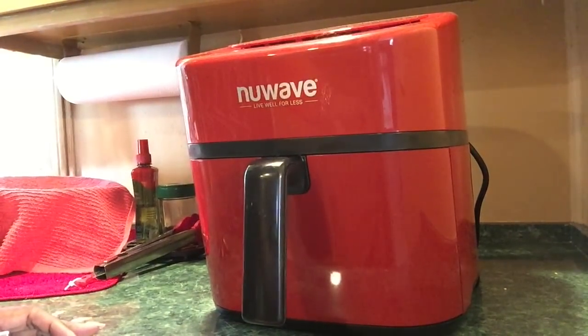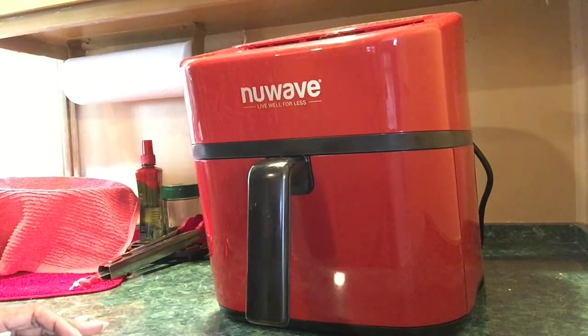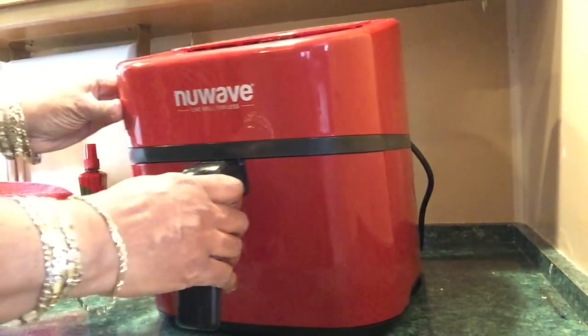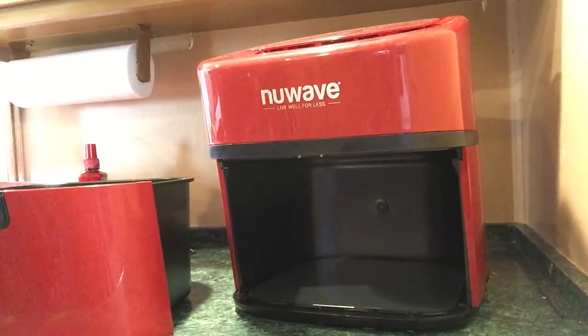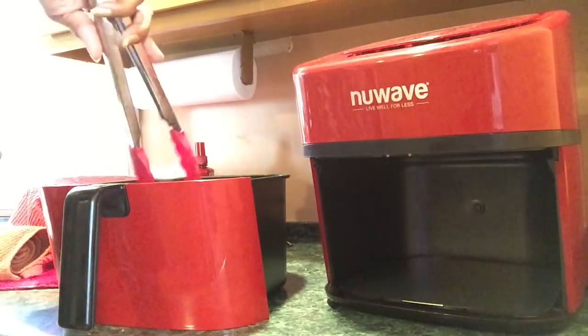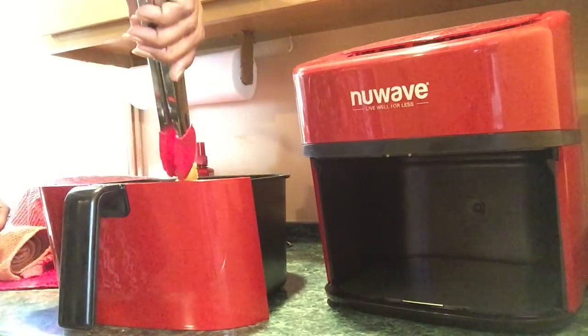Now the time is eight minutes left on my air fryer. I had set it for 22 minutes, so I'm going to flip my wings. I'm scared they're going to stick. Let me show you how the wings look. I'm hoping they don't stick. Didn't stick at all, y'all! Oh my goodness! I'm going to spray the basket again.